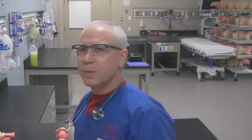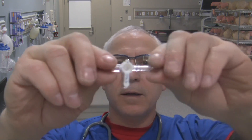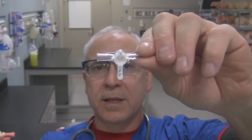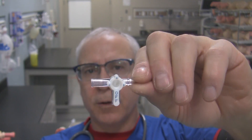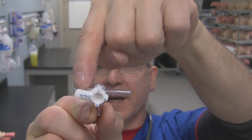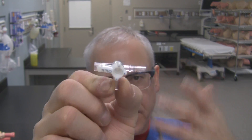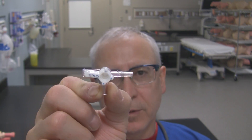So if you're working in a hospital and you're using a three-way stopcock, hopefully you'll understand the basics of how it works, and if you need to isolate a certain channel, you can isolate that channel. For example, if I go like that, you now know this channel is isolated and these two can communicate with each other. You can think about what you're going to do or what you need to do before you do it.